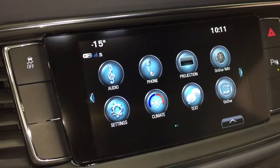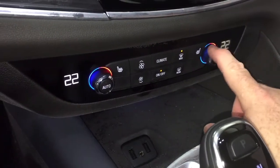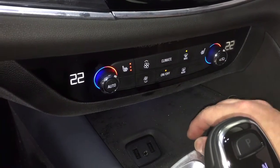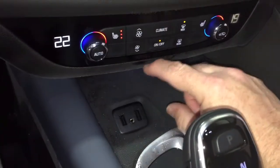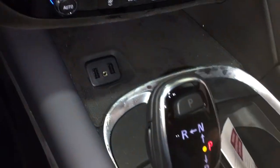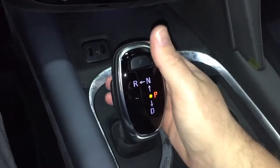Temperature controls here in the front — below, you have dual-zone temperature control for heating and AC in the front seats. Speaking of front seats, you've got heated driver and passenger seats with automatic temperature control. Fan speed is located here, along with front and rear defrosters, a pair of USB ports and auxiliary, and the low-impact precision shifter.